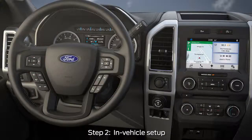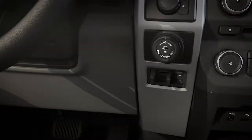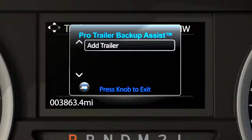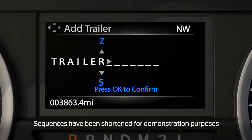Second, from inside the vehicle, to begin programming, press the center of the ProTrailer Backup Assist button located to the right of the steering wheel. Using the up and down and left and right arrows of the five-way controls, spell out the name of the trailer using the right arrow to advance to the next letter. Press OK once finished.